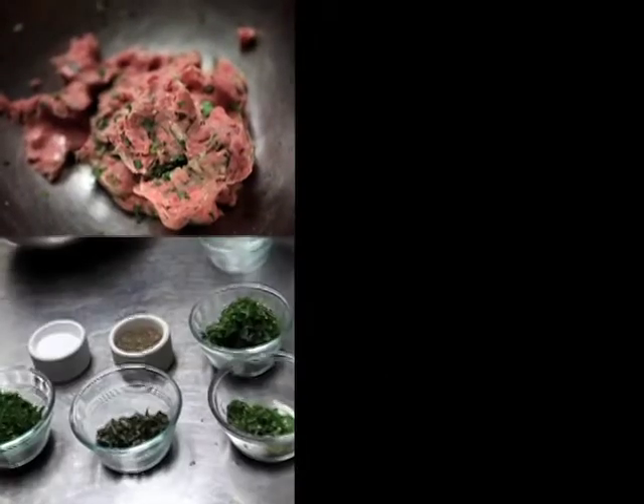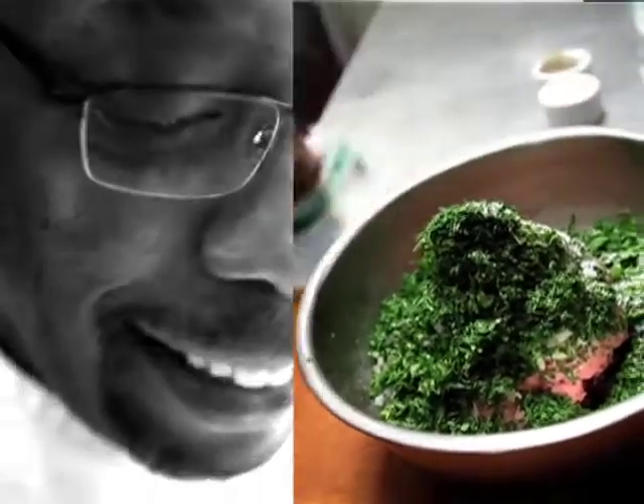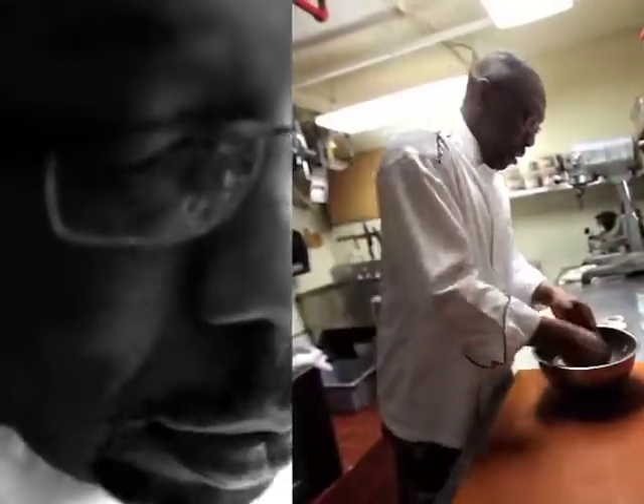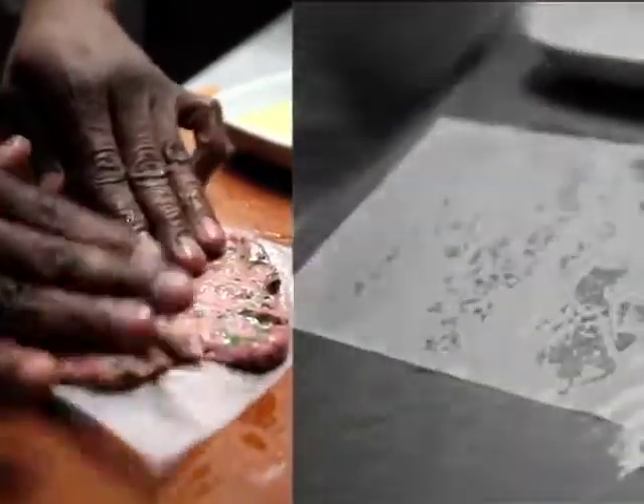So I take a ground lamb, season it up with all our herbs — got parsley, mint, dill, a little bit of oregano, salt, and pepper. And we mix that up really well. But one thing we try not to do is over-mix the fat; we don't want the fat to start coming apart from the meat. Then I'll lay it out on the patty paper. What I like to do is put a little bit of olive oil on that patty paper, lay it on that paper and pat it out.